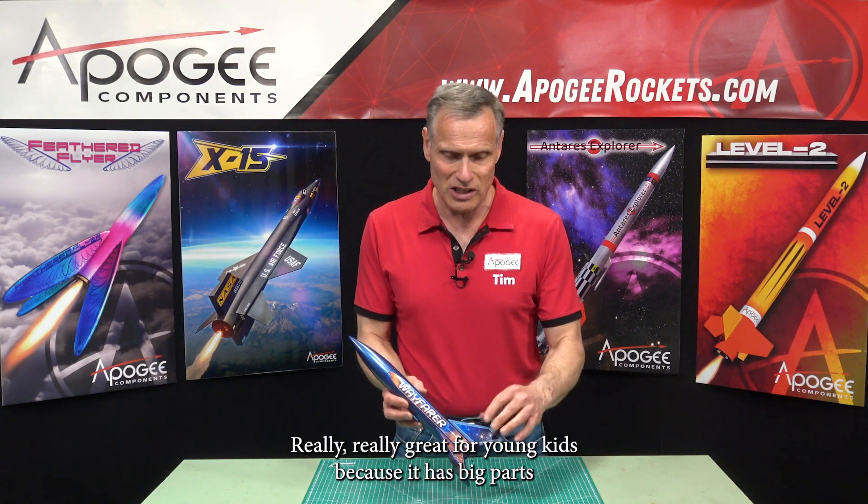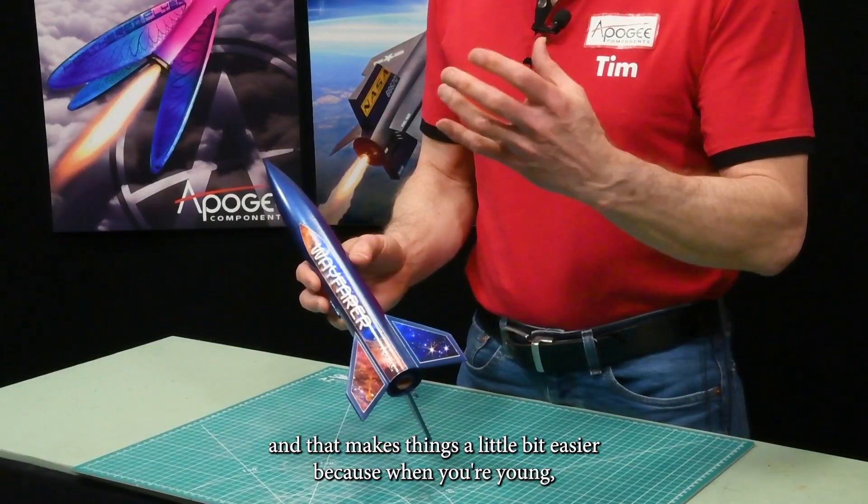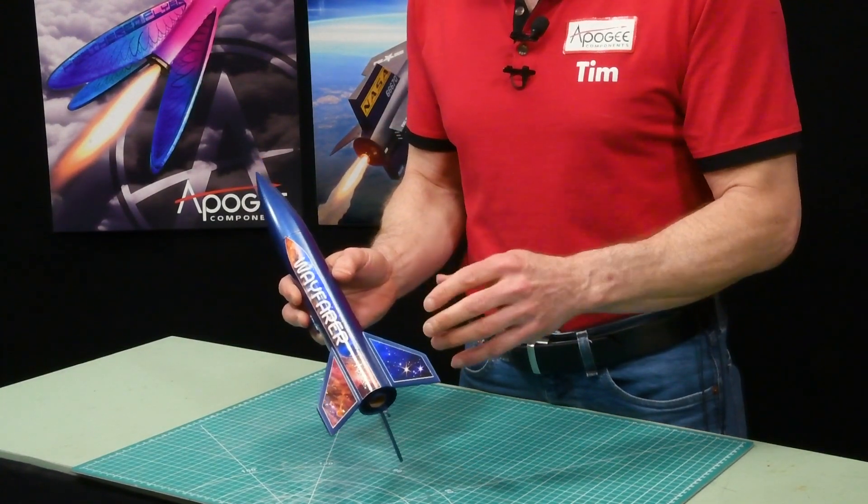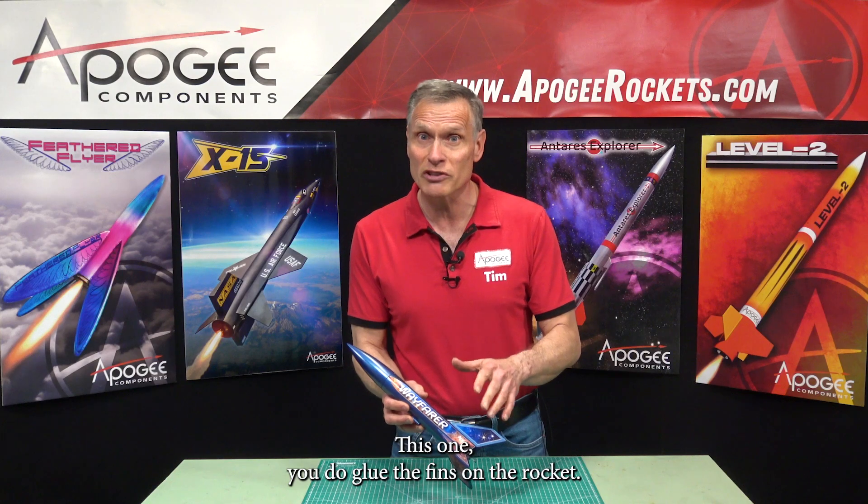Really, really great for young kids because it has big parts, and that makes things a little bit easier — because when you're young, you may not have the dexterity of putting fins on rockets. This one, you do glue the fins on the rocket.